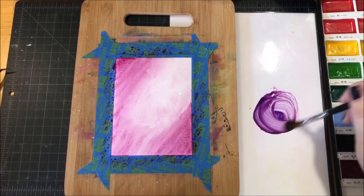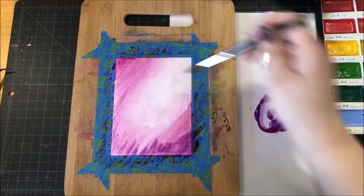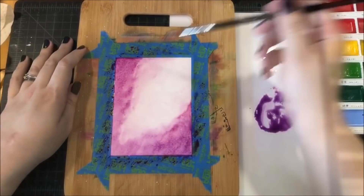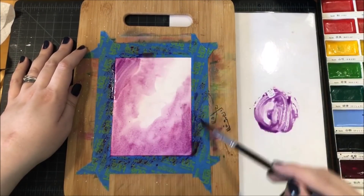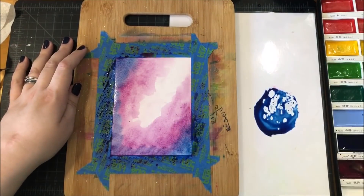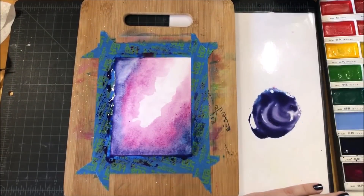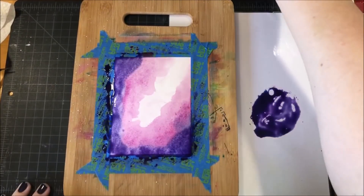Next, I mixed in some dark purple — color number 139. It's a really deep purple and I started darkening up the corners even more with that. Every now and then I come in with a paper towel and dab up the paint in that little line of light coming from the upper corner, because I'm creating a scene where I have a light shining down from that corner and I don't want to lose that light.